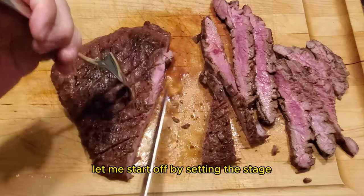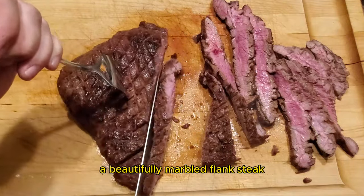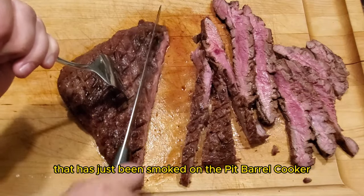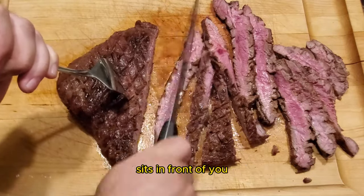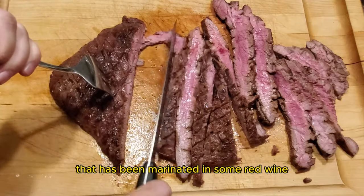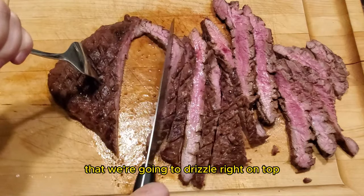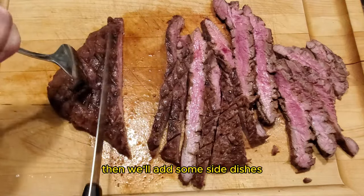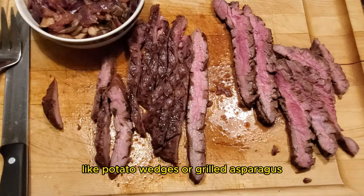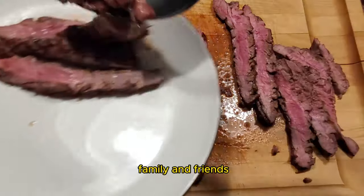Let me start off by setting the stage. Picture this: a beautifully marbled flank steak that has just been smoked on the pit barrel cooker sits in front of you. Now this isn't just a steak that has been marinated in some red wine — we have an incredible bacon, onion, and mushroom sauce that we're going to drizzle right on top. Then we'll add some side dishes like potato wedges or grilled asparagus, making this an awesome meal to have with family and friends.